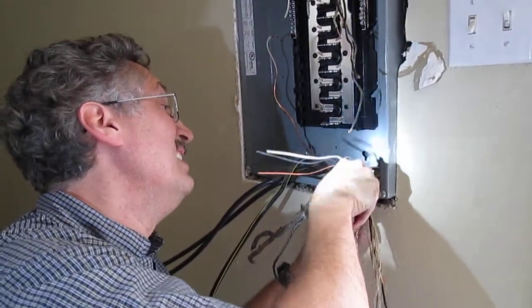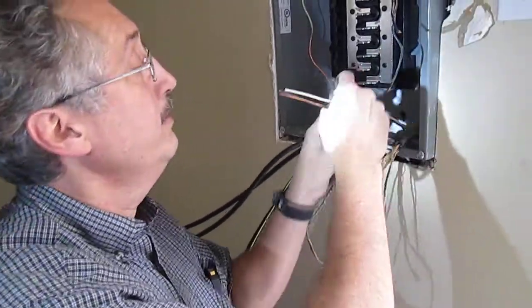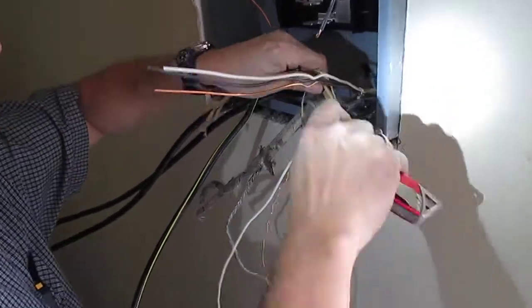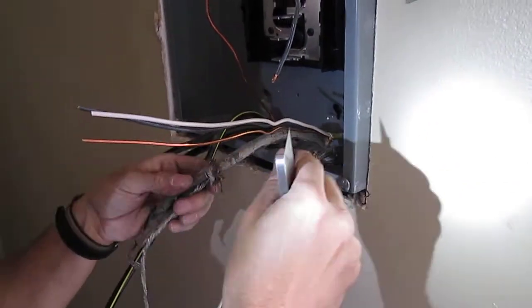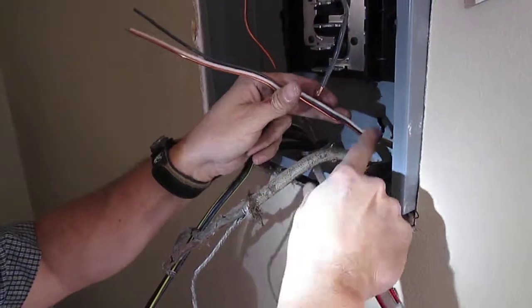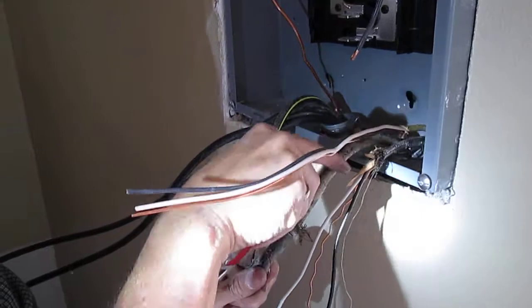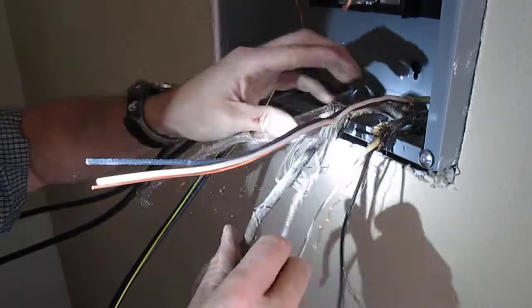What are you doing? I'm putting a new service in here. People talk about this cloth cover wire being dangerous and say it's gonna start a fire, but unless it's brittle it's really not bad stuff — it's actually much thicker. See, this cloth cover is much thicker than this newer insulation. This is 20 amp wire here; you can tell because it's yellow. The point is, this stuff is really pretty good — it's really thick.